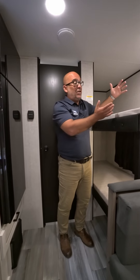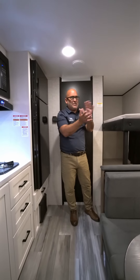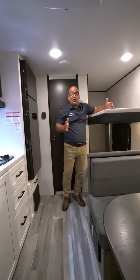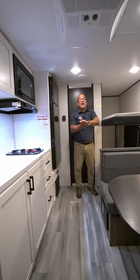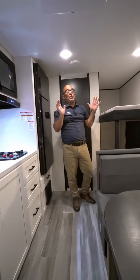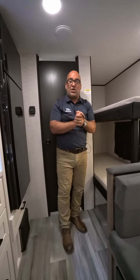A 300-pound weight capacity is going to sleep a lot of people up here, or different sizes of people. If this were a double bunk — a wider one — they would have a 600-pound weight capacity. That's at least two adults. Bunk bed capacity is a huge sales feature in the J-Flight SLX, so when you're shopping, make sure you ask what other models' capacities are.